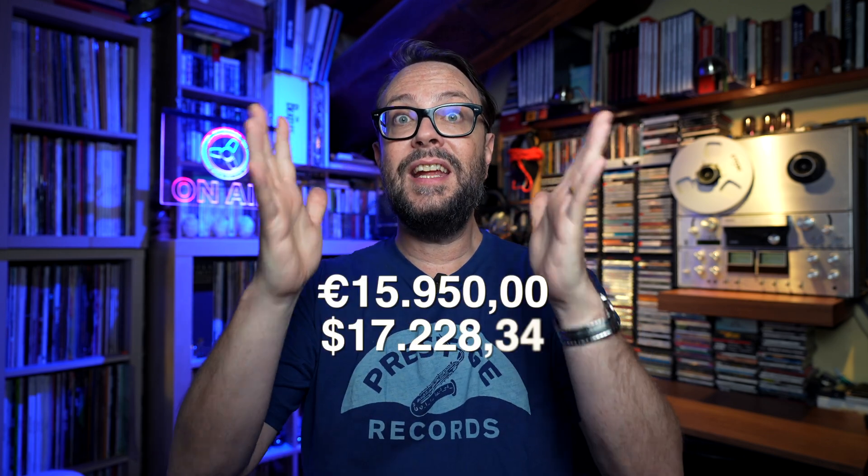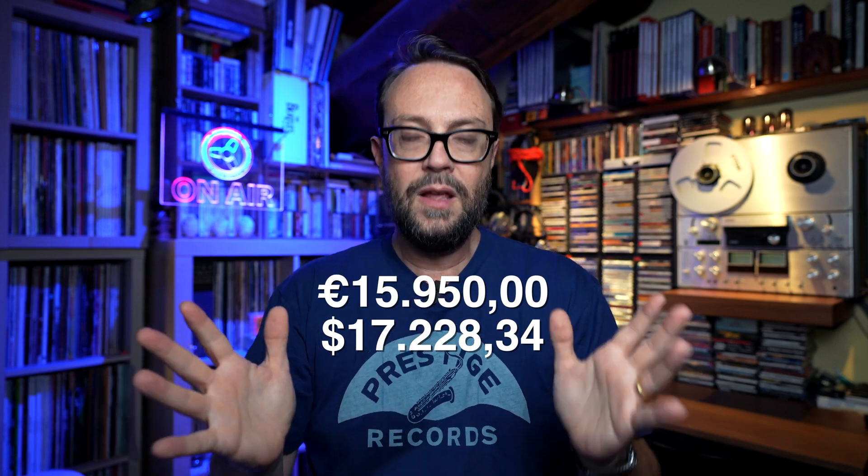And the price. Everything would be okay if the price was really low. I know these things are extremely expensive — I perfectly understand. But unfortunately, if you're choosing not to do something from scratch, I don't think you can ask for 15,000 — actually it's almost 16,000 euro, meaning more than 17,000 dollars. That's a lot of money. Because for that price, you can get a top-notch professional Studer machine — not Revox, Studer — meaning an A80 or even an A810. With that kind of money you can buy that and have plenty left over for tapes.